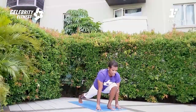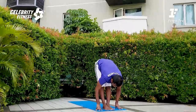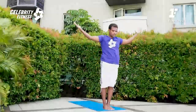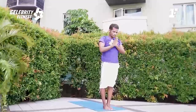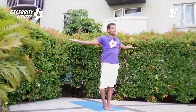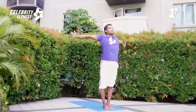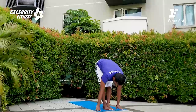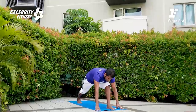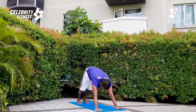Please step forward. Right leg for the lunges, inhale. Exhale, standing forward fold. Please raise your hands up, inhale. Exhale for prayer pose. Inhale, arm rising. Exhale, forward fold. Left leg step back — lunge, inhale.